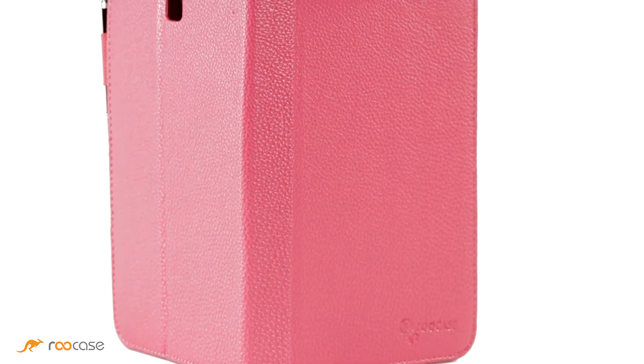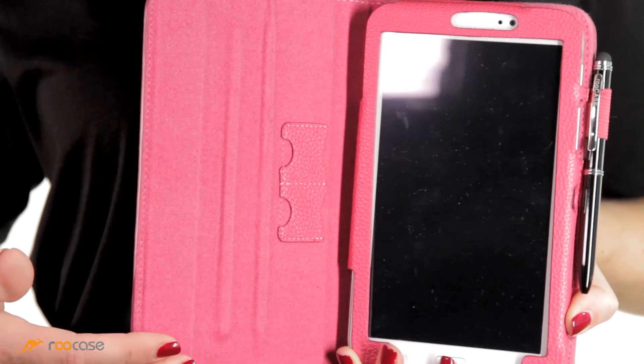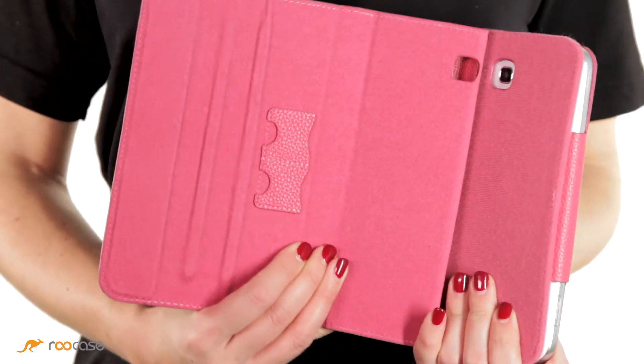This case is made of a pebble grain synthetic leather, and once you open the case, you'll notice the soft, non-scratch interior. The sleeve detaches and reattaches with Velcro.